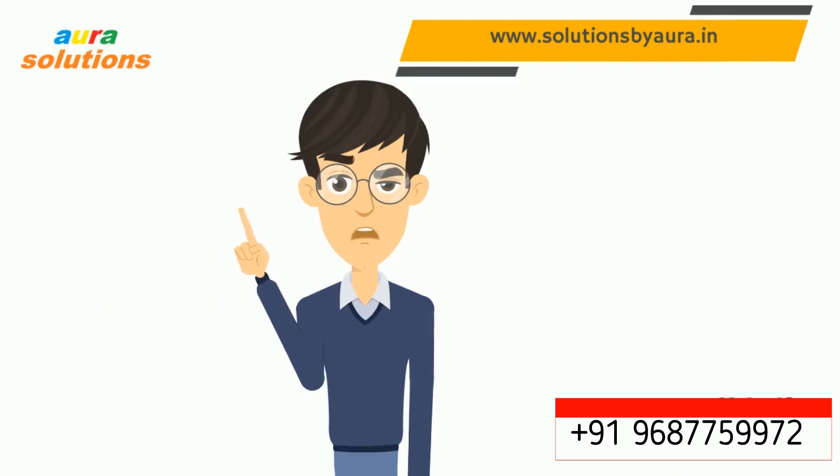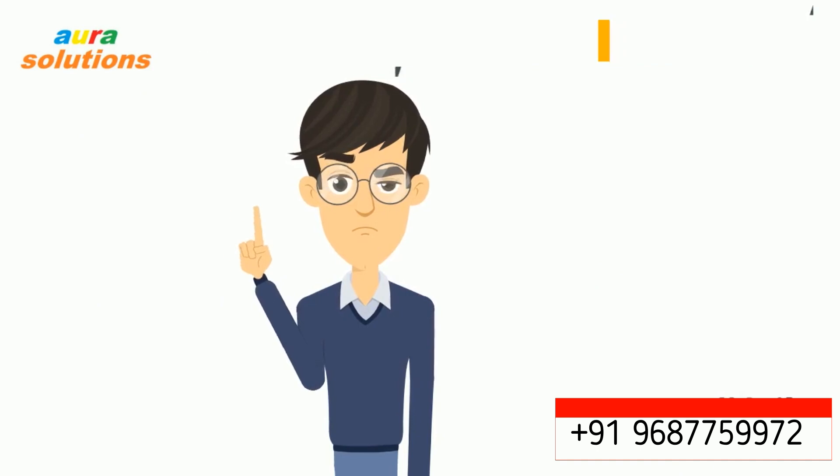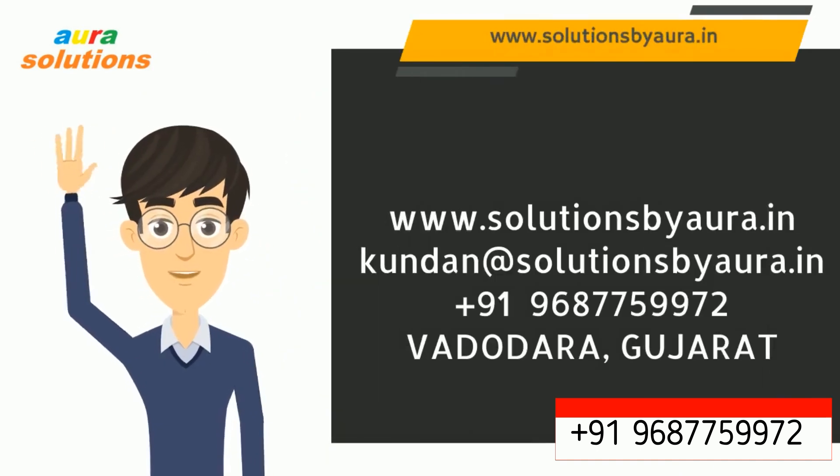Never use fall protection equipment without proper training, supervision, and a work permit. Bye bye. Write to us for your requirements. See you soon.